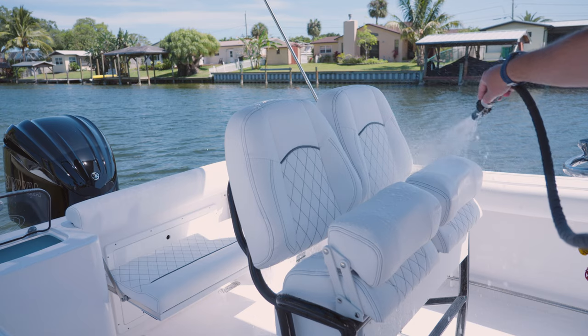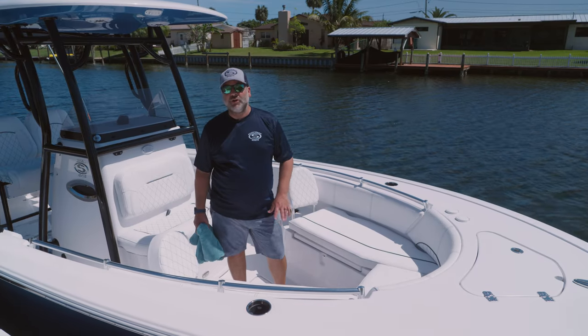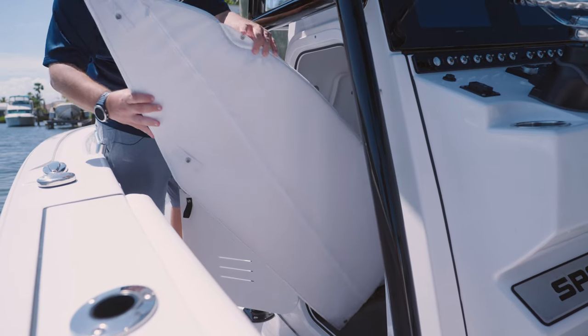Even though Sileather is the best product on the market, we still do recommend that when you're done washing them, you dry them off and store them away in a dry area.